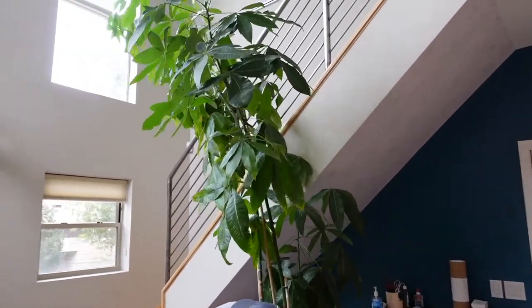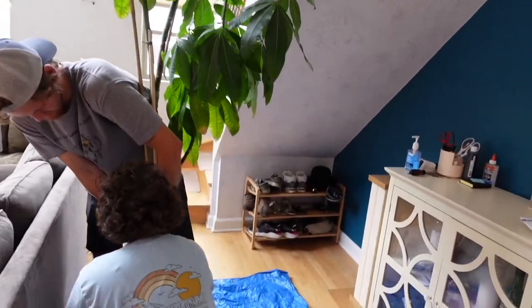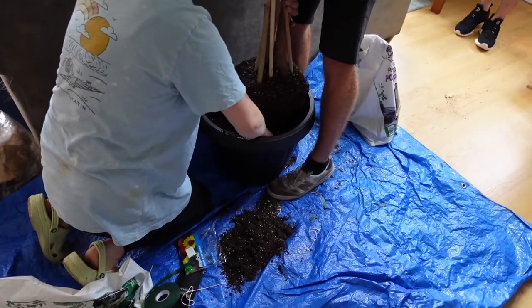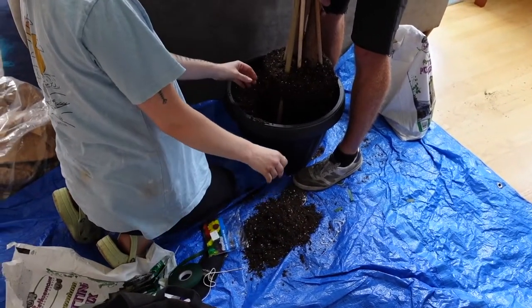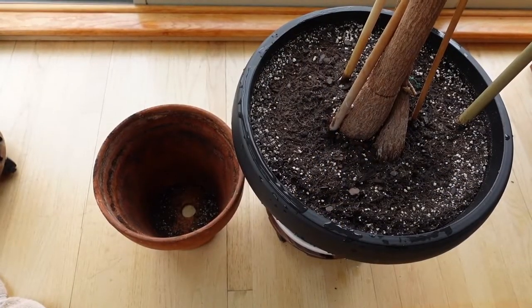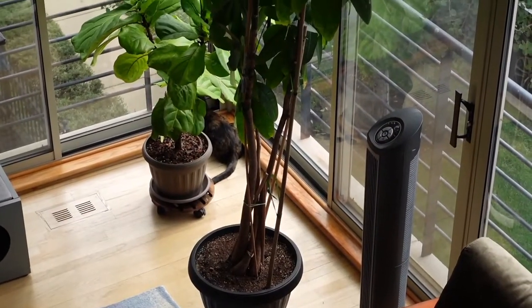When the tree was repotted, restaked, and re-taped, I took another look and it still wasn't standing straight. The tree needed more support, so the plant friends repotted it once again to reposition it in the soil so it would stand straight. With a little maneuvering and trial and error, this plant was successfully repotted and I couldn't be more relieved.